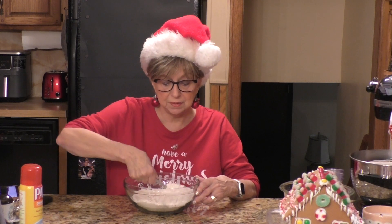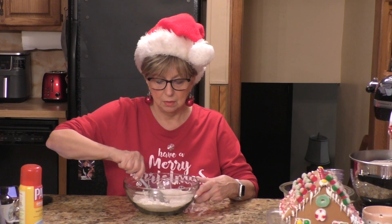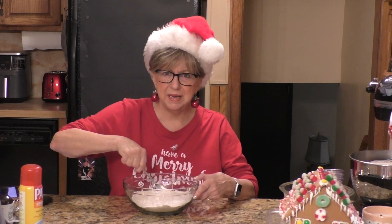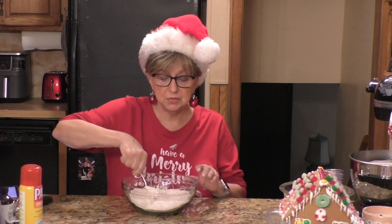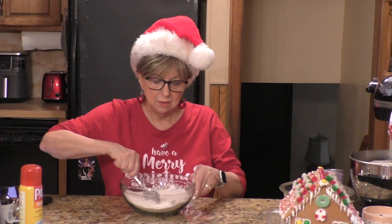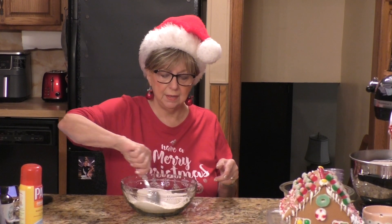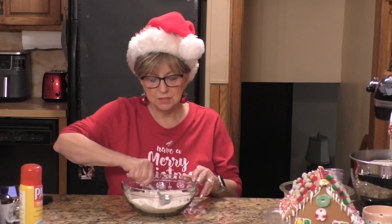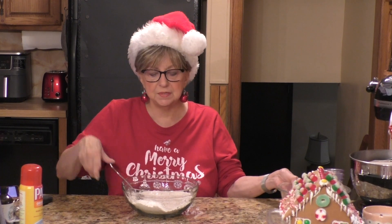Is anybody making anything to do with gingerbread this Christmas? Are you making gingerbread cookies? I am way far behind on my cookies — I'm going to get started on them this weekend. Usually by this time I have so many made, but there's been a lot going on around here and I got a little bit behind. Okay, this is all mixed pretty well, so let me put this aside.